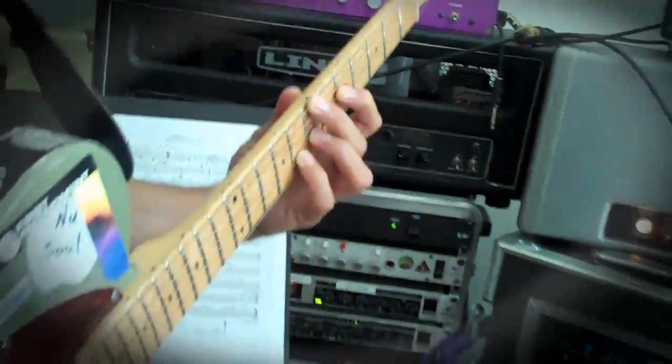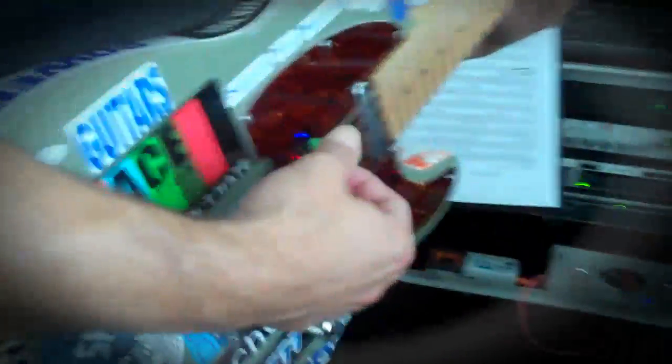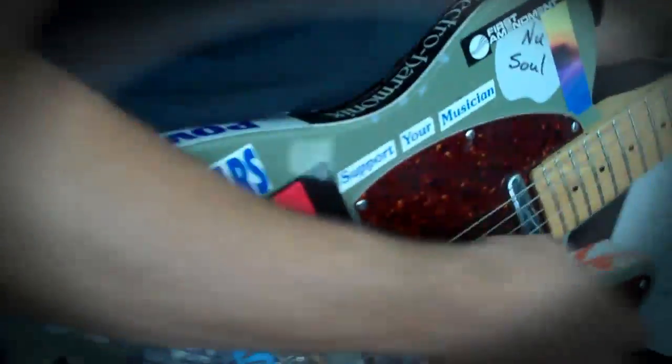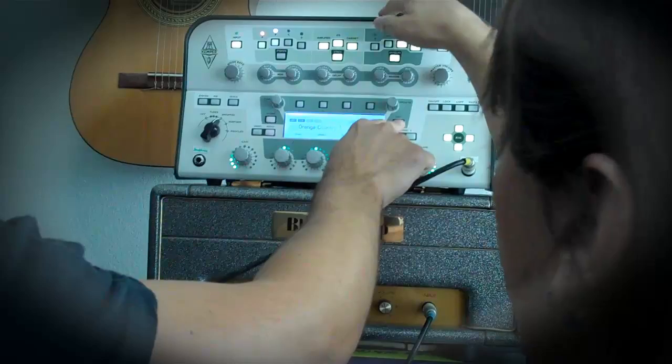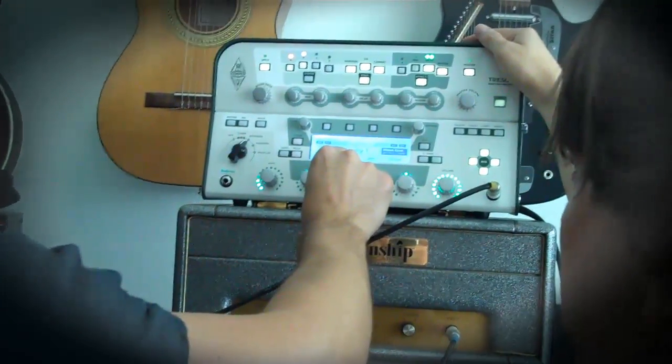Do you want more? More volume? More mix? The mix. And how do you go to the amp? The amps are... The mix, I see.